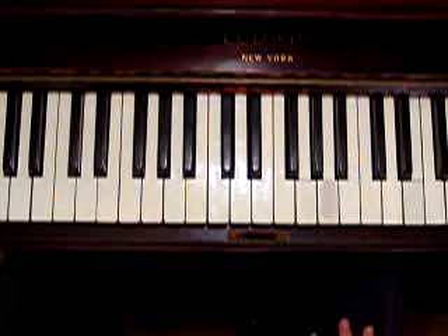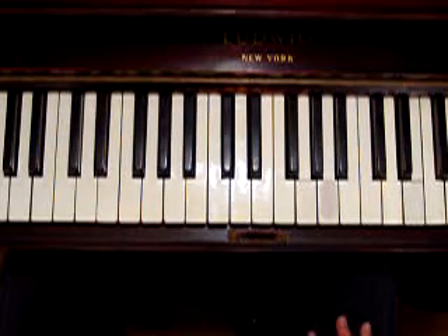In the Song of Joy, we're going to use a new chord — a D chord, or a D major chord.